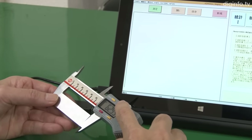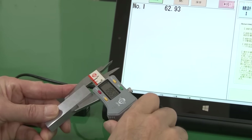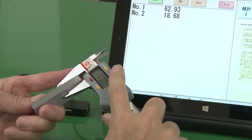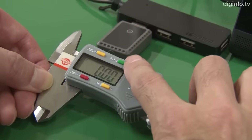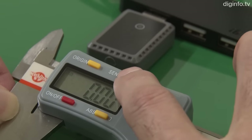There are already calipers that send data wirelessly. However, with most of them, the transmitter has been provided separately. With the EFW, the transmitter is built in, and every time data is sent, a red light comes on to let the user know, so data can be recorded reliably.